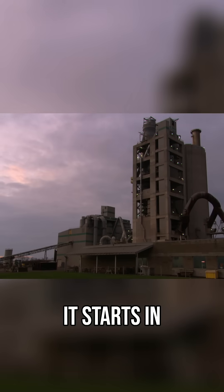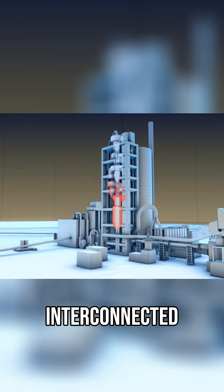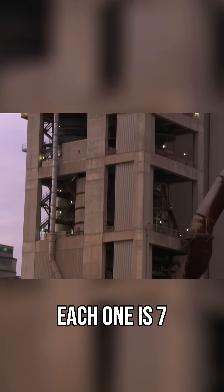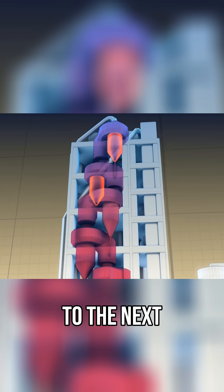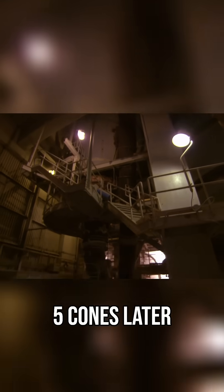It starts in this preheating tower. Heat from gas burners rises up through interconnected cones. Each one is 7 meters in diameter and 15 meters tall. The limestone powder swirls down through the rising heat, moving from one cone to the next, heating up as it goes. Five cones later, it hits 900 degrees Celsius.